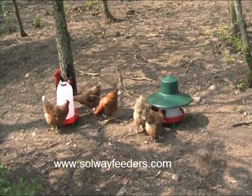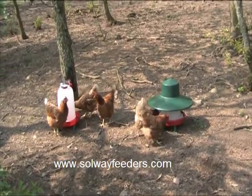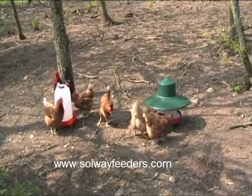The removable rain guard on the feeder keeps the worst of the weather off the feed, therefore preventing it from being spoiled.